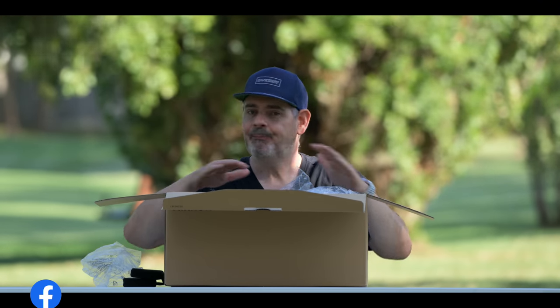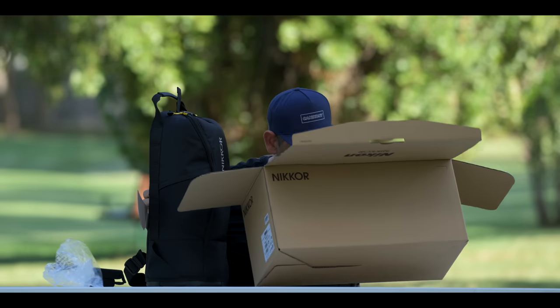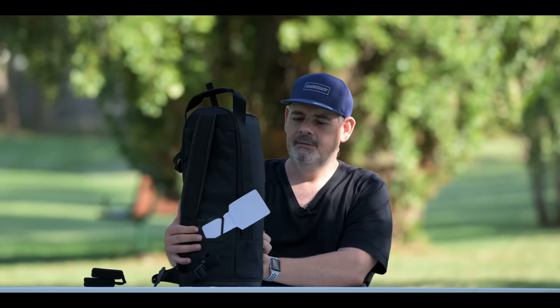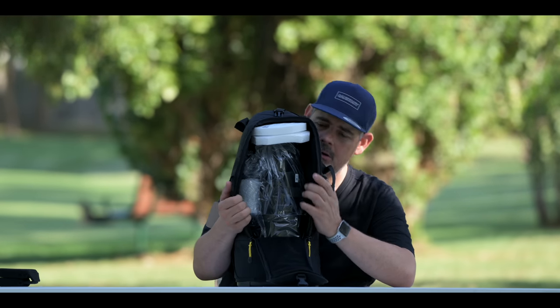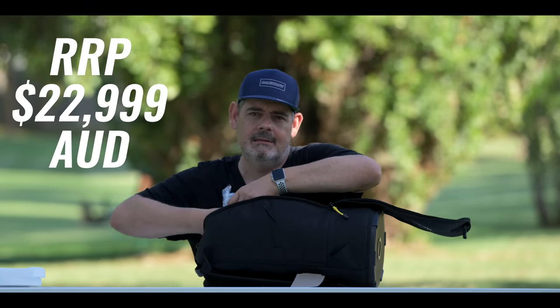So today's episode is really just a quick unboxing, a first look. This reminds me of the bag that my 200 to 400 F4 comes in. There's a strap in there. Here it is — first time I've ever seen it. I'm going to face the camera. There it is. Oh my God. I'm not even believing it, but there it is.